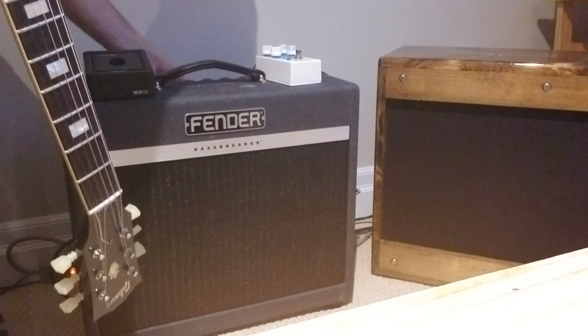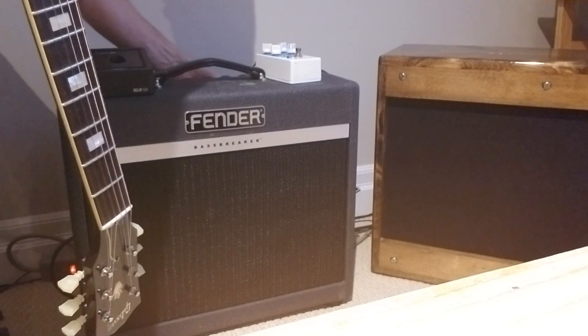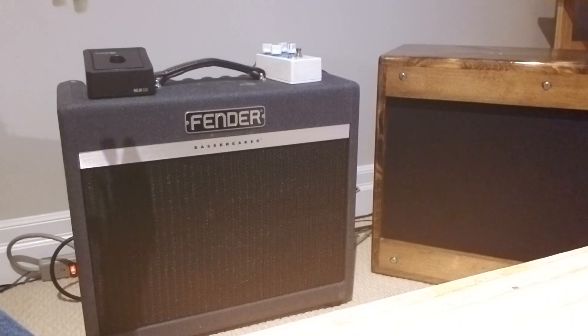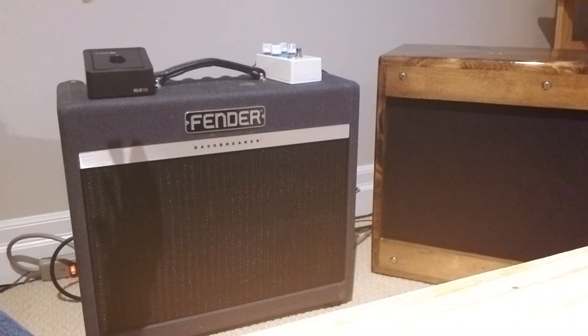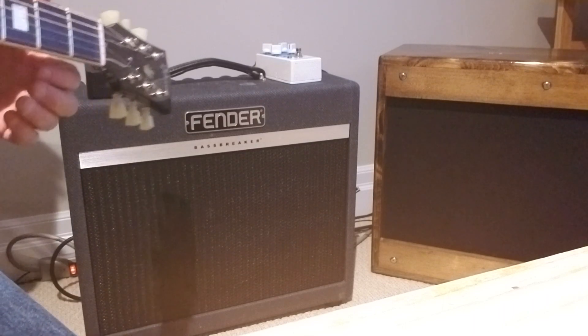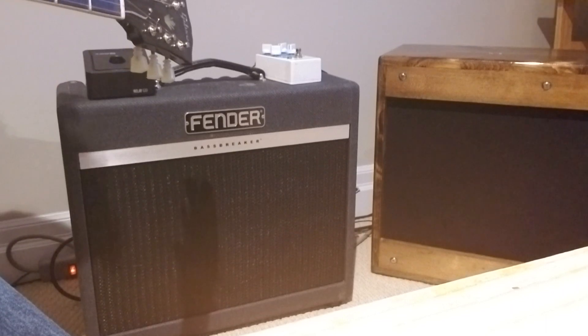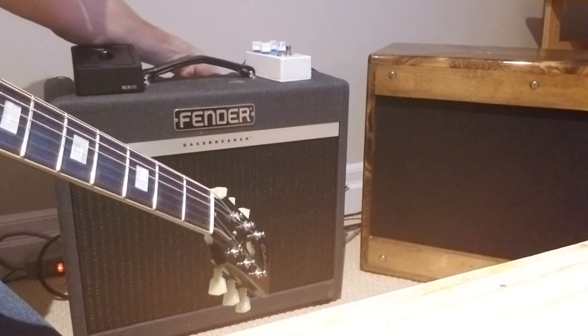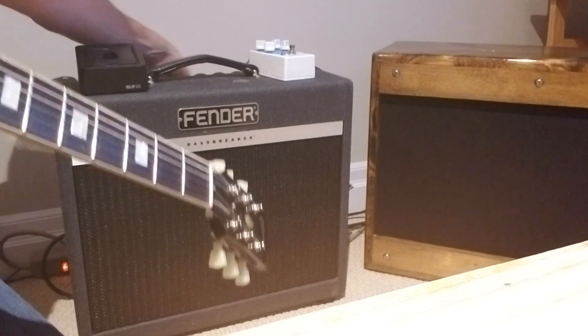This is just outputting to the Creamback. You'll notice, without myself touching the EQ, it's a lot warmer. Now I'll unplug it and then back to the Greenback.